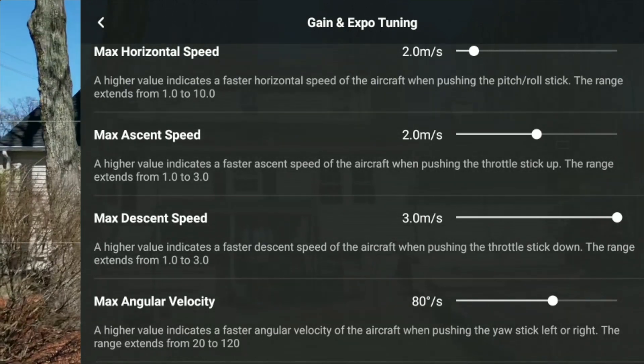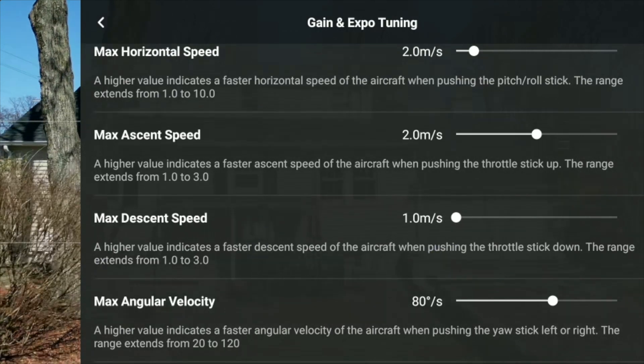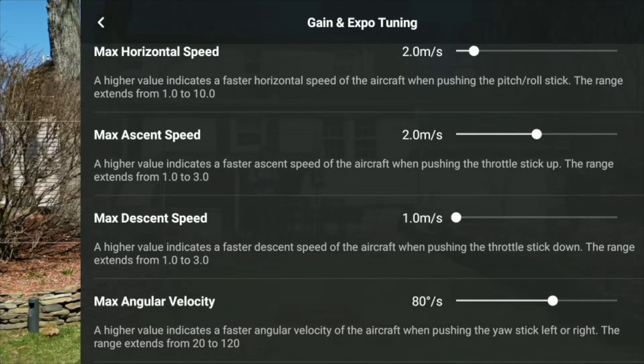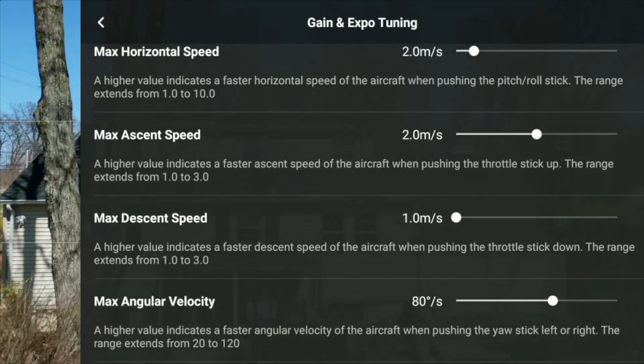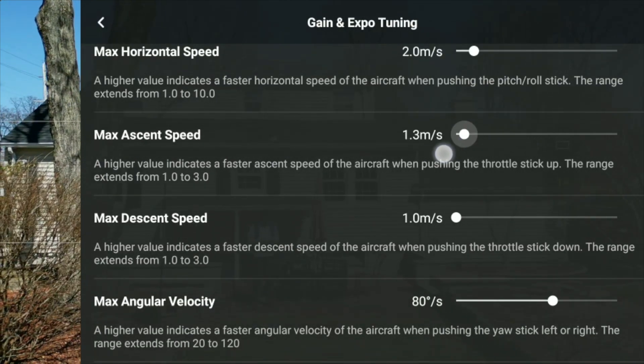Works in real time — this is great! So we're going to lower that a little bit. I always like, no matter what, that the drone comes down a little bit slower and goes up a little bit slower to maximum ascent speed. So we're going to lower that for a nice smooth transition.